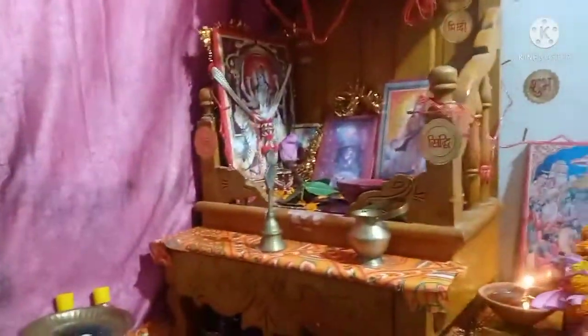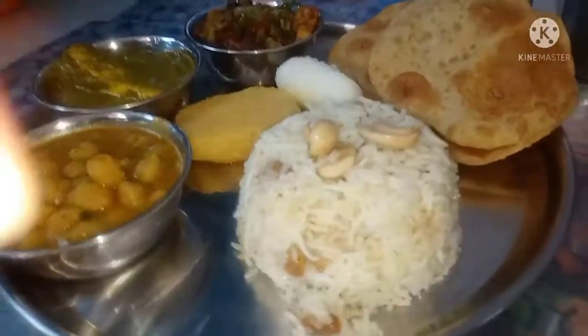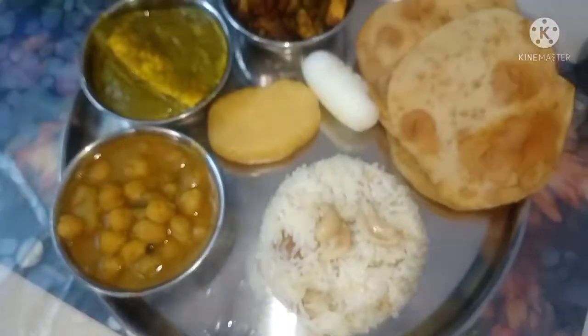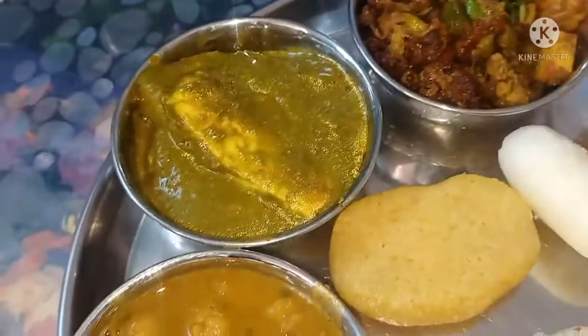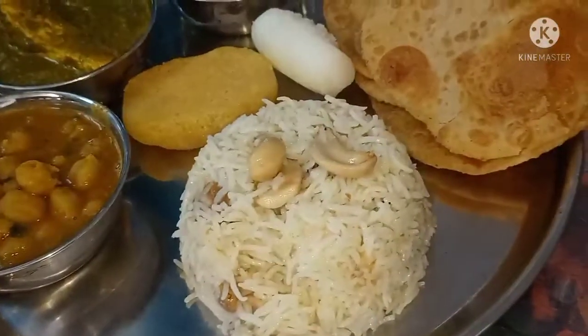I have made my food with my hands. This is my food which I have made — it was sweet plum, Chane, Palak Paneer, Mixed Paneer, Moong Daal. Now you can see there is a lot of food.